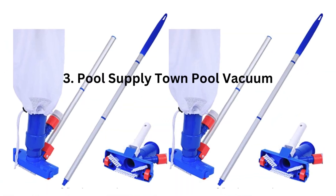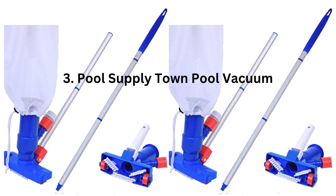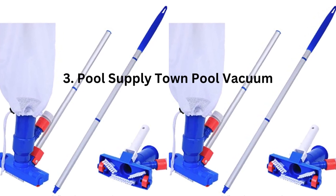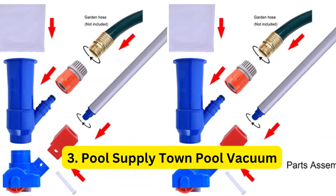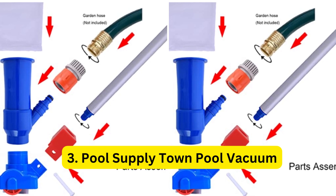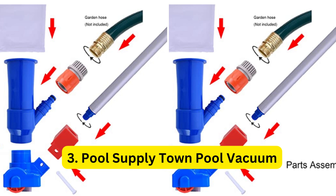3. Pool Supply Town Pool Vacuum. The Pool Supply Town Pool Vacuum is designed for larger pools and has a wide cleaning path. It can easily pick up algae and debris from the bottom of your pool, and it comes with a long 16-foot hose for extended reach. This vacuum is also easy to assemble and use, even for beginners.